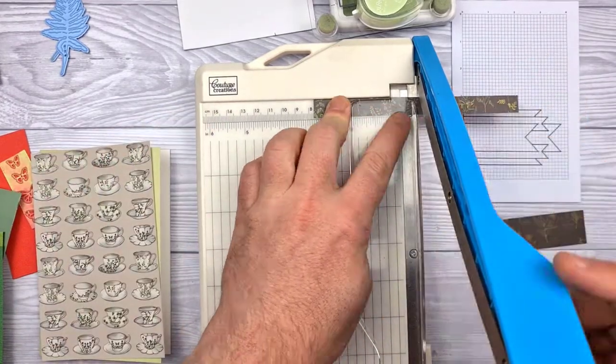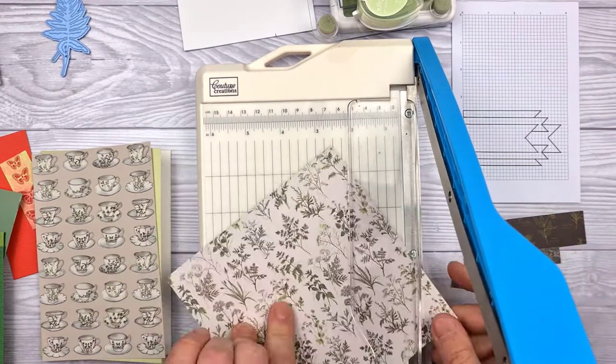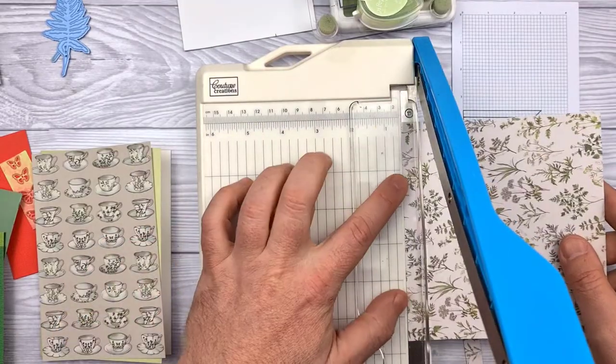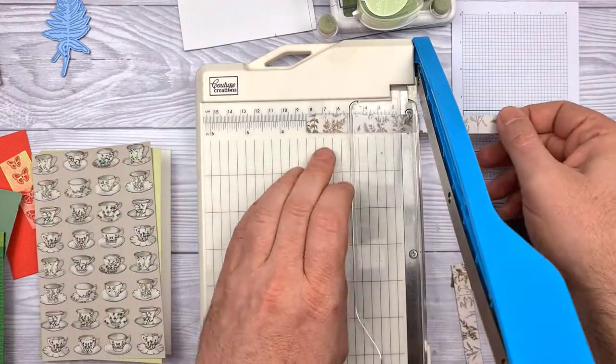The only thing you won't see is the teacup background paper size, because that's basically the full size of the card which is 6x4. You can choose to leave it out entirely, or you could stamp a background — really do whatever you fancy. Mostly on this layout I'm focusing on the actual pennants, or the fishtail ribbons, whatever you fancy calling them.